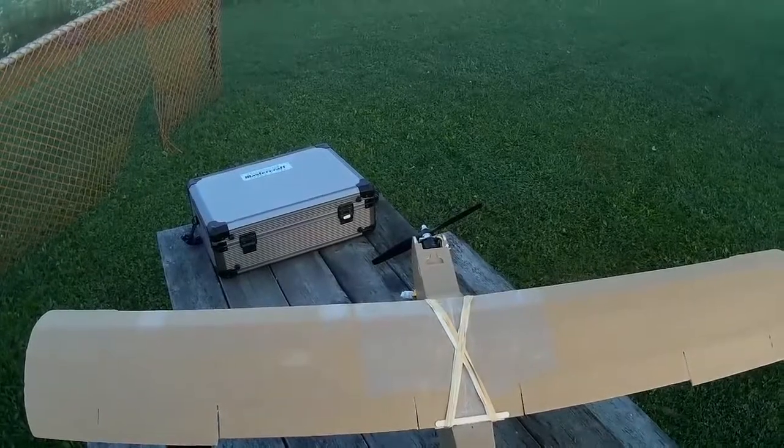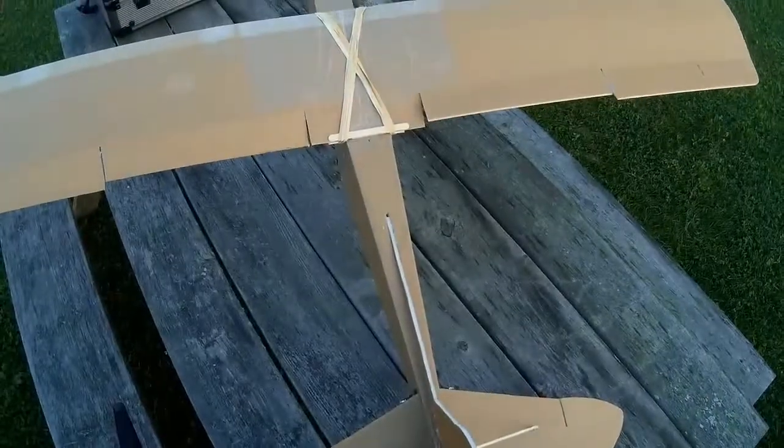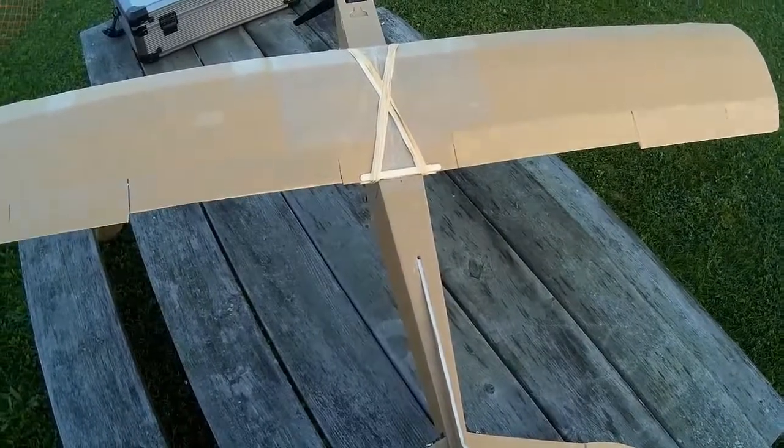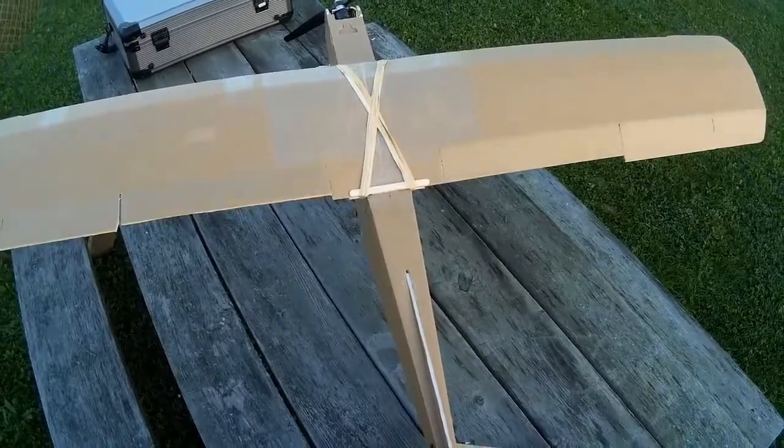So now I've mixed them in. When the flaps are up, the flap surfaces now move with the ailerons to give you, effectively, a bigger aileron.